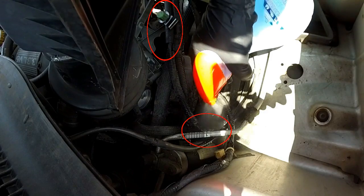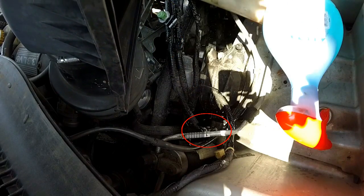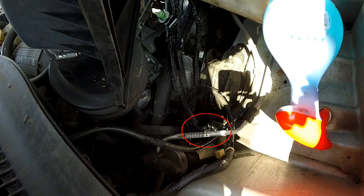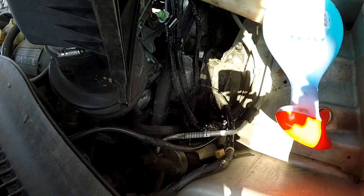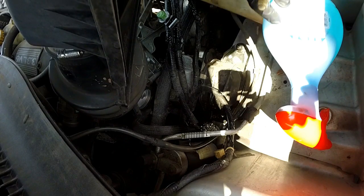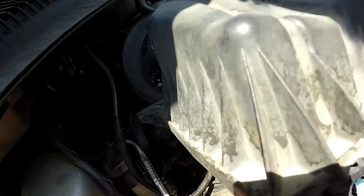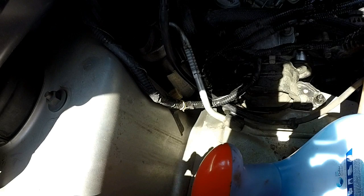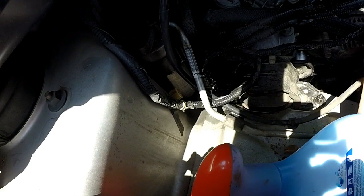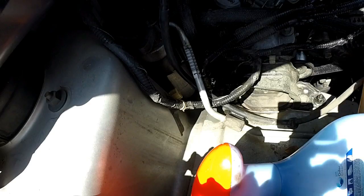I've got my soapy water — spray it on real good. I'm blowing into the hose. Do you see these bubbles down here? I'm blowing it and it's coming out right there. There's nothing coming out over here — these have already been replaced. But can you see that down there? There is our problem. Let's go ahead and fix it.